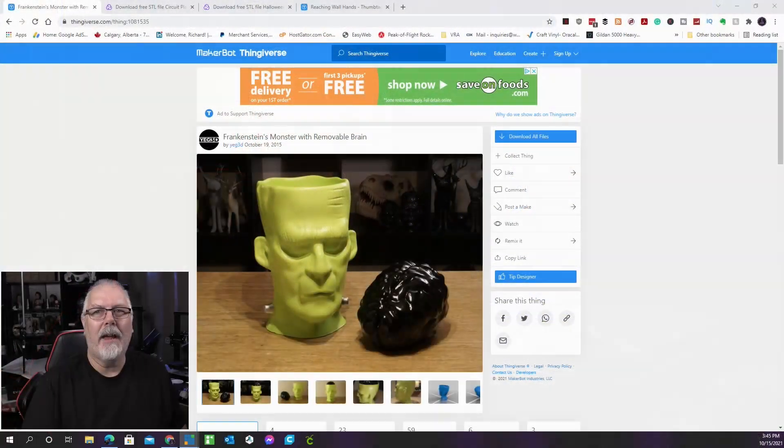Aside from practical decor, certain designs can transform your home into a truly terrifying environment. The head of Frankenstein's monster can be used in a variety of ways — it can be used to frighten youngsters, store candy, or pot a plant. You might also leave the brains in and try to bring it to life on a stormy night. Despite the model being closed on the bottom, the author recommends chopping it off in the slicer so it stands up better. You'll need supports to print it accurately. This was created by Yeg3D and can be found on Thingiverse.